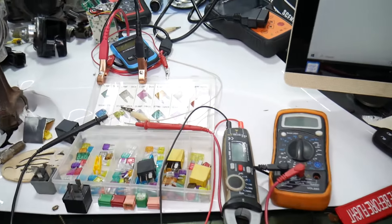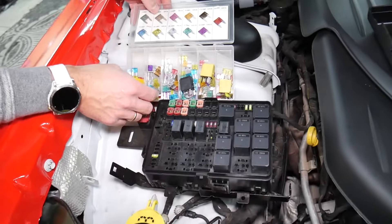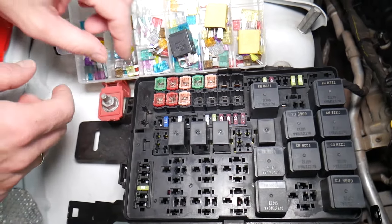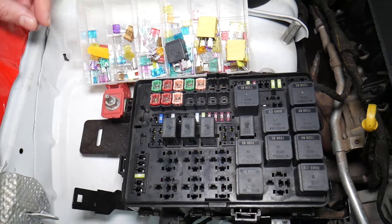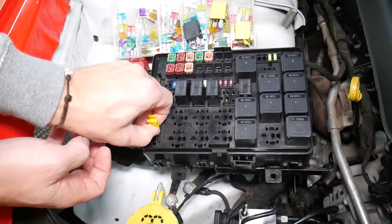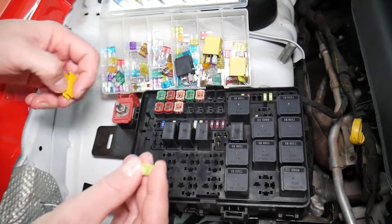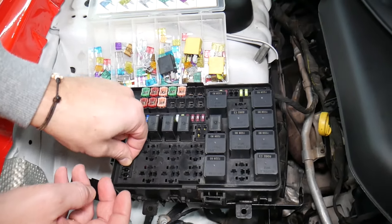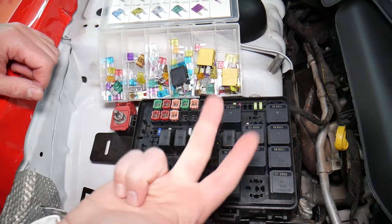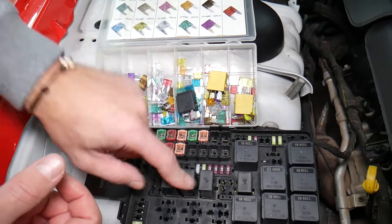Before we continue, let's explain quickly why it's always a good idea to test fuses and relays. Sometimes you may think you have a good fuse — it's hard to tell just by looking. Sometimes you pull a fuse and it's very unclear whether it's burned or not. If you don't test the fuse and assume it's good, you end up spending money and time on diagnostics for problems that don't exist. Always test your fuses and always test your relays.